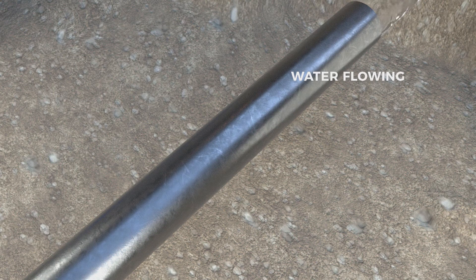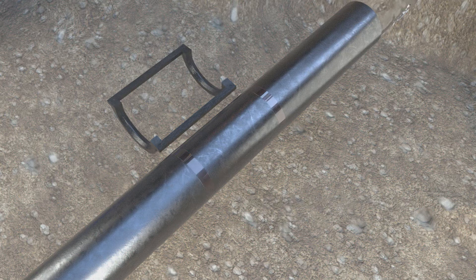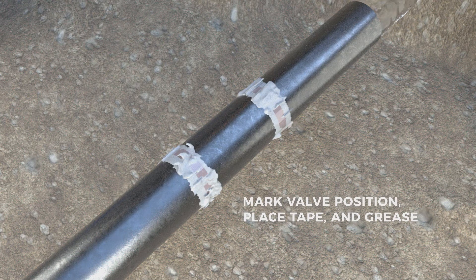The first step of installation is to clean and remove any damage to the pipe. Mark the valve position, place the tape, and grease the pipe, gaskets, and valve.